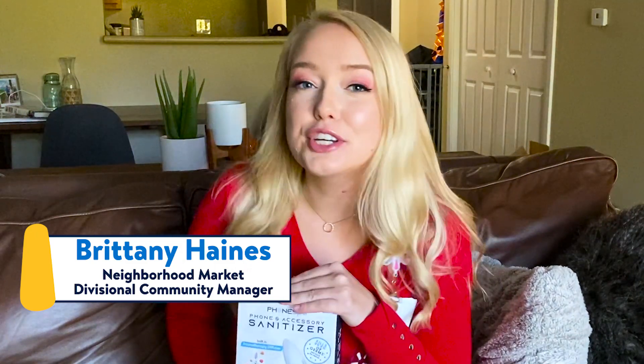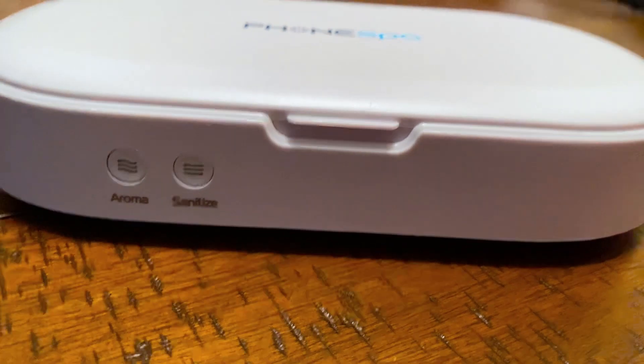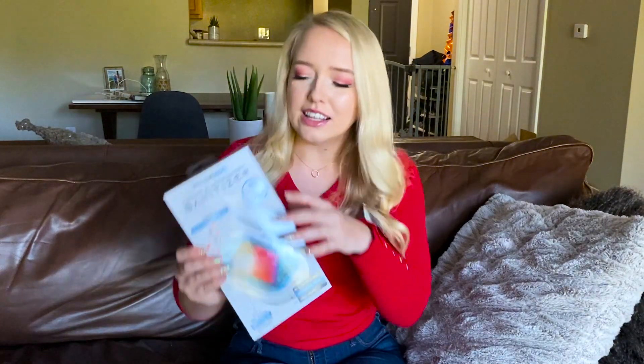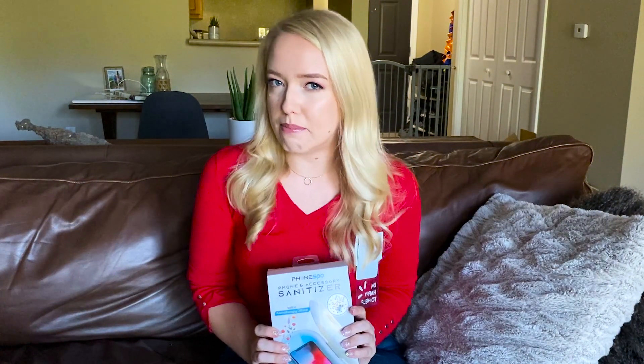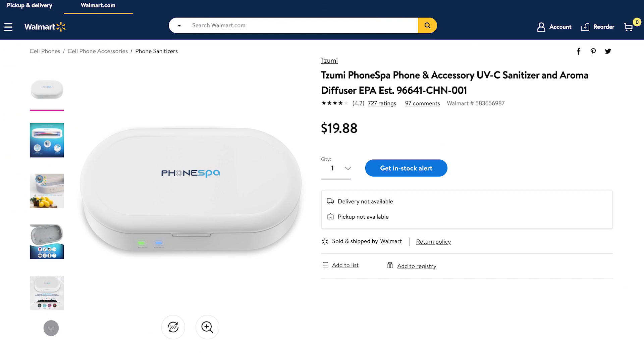My name is Brittany. I'm a divisional community manager for Walmart, and I'm here to review the Phone Spa phone and accessory sanitizer. Right off the bat, this product has some pretty huge claims on the front — it claims to kill 99.9% of germs. On the back, it lists the flu virus, strep, staph, and E. coli as just a handful of the germs it kills.